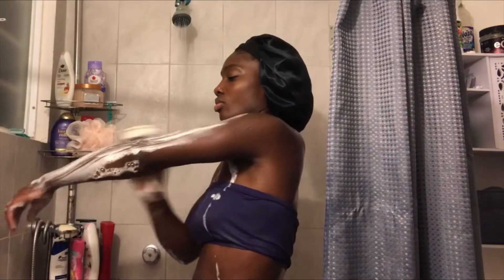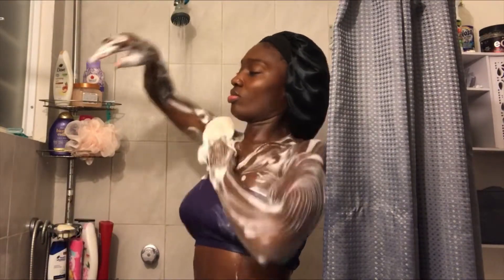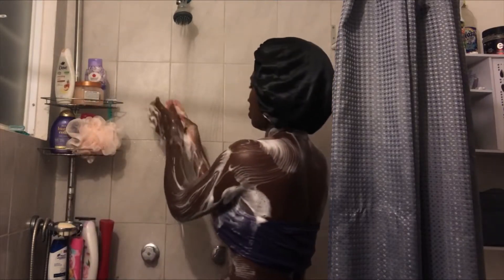Then after I'm done shaving, I go ahead to exfoliate again with my exfoliating sponge and my Dove Pampering Bar. This helps to smooth my skin out even more and further goes to prevent those razor bumps and ingrown hairs. I don't play about those — I hate when it happens, so I try to exfoliate as much as I can whenever I shave.